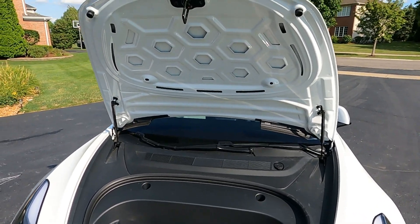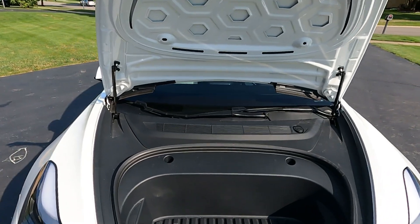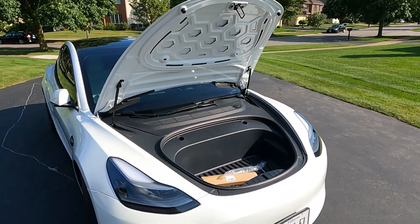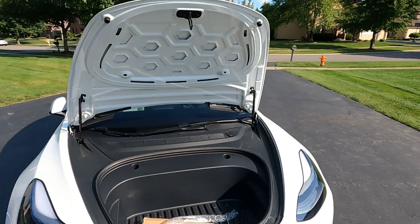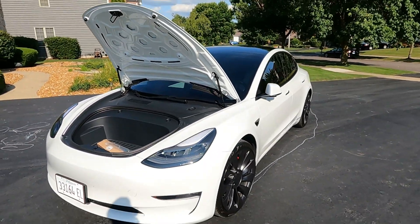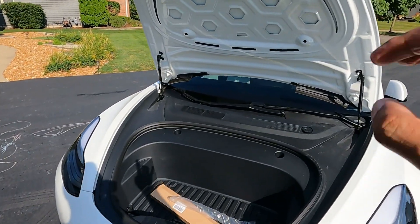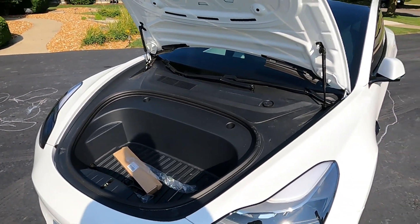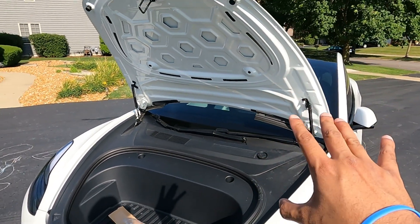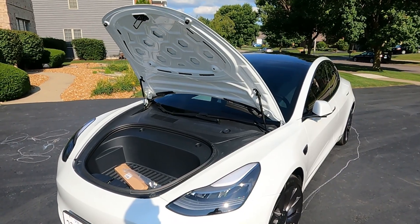I did buy this off Amazon — link in the description below. If they don't send a replacement, I'll basically go ahead and take it off and return it. Let me know what you guys think — if you see yourself buying this just to automate your frunk or not. Hopefully you enjoyed this video. Obviously it wasn't a complete success since the second one is jammed. But this is hopefully a nice alternative if you are in the market for automating your frunk. There are other kits available that are more powered or wired if you want it fully automatic. But this is a cheaper alternative at about $30 — hopefully once you get it to work.